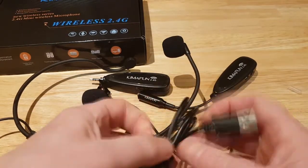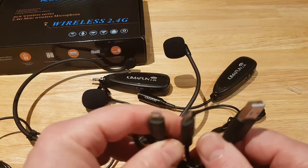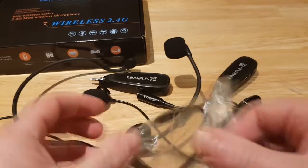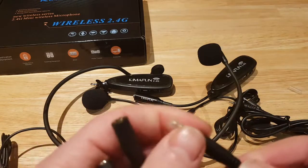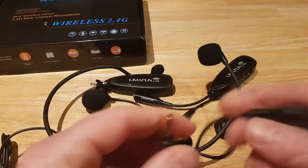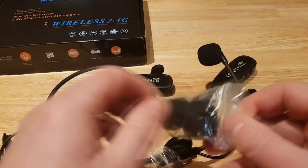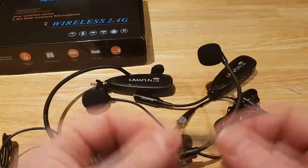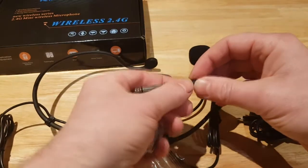You also get a dual USB connector so you can plug it into a laptop and connect it there. You get a 3.5mm jack cable so you can plug that into your phone. Depending on what you're connecting to, you also get a 6.35mm adapter — it just plugs in to convert, so you're not restricted to one particular option.